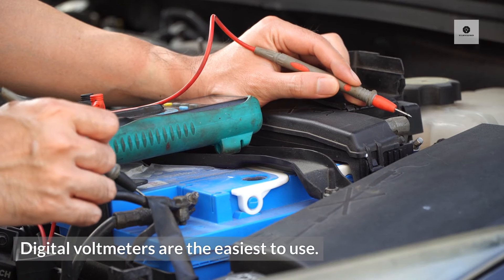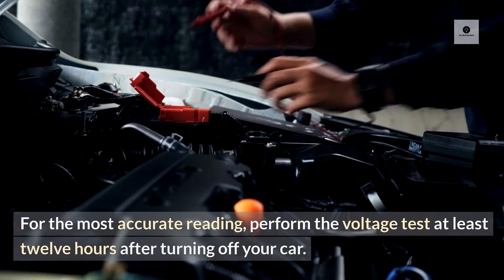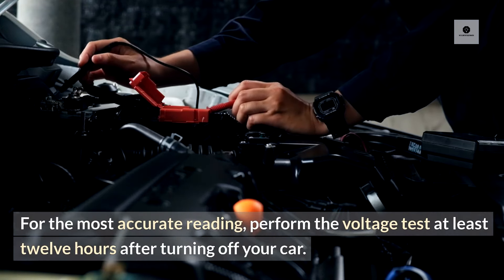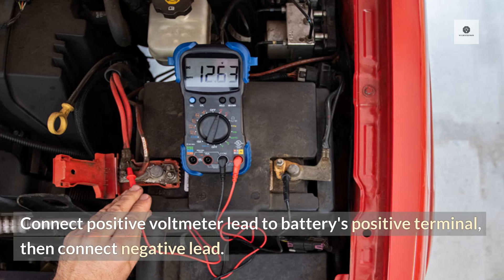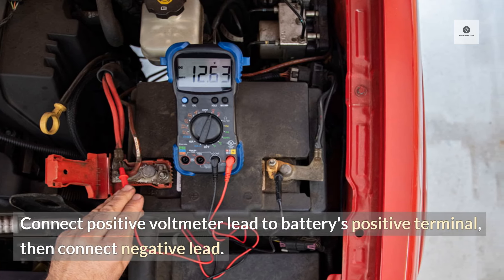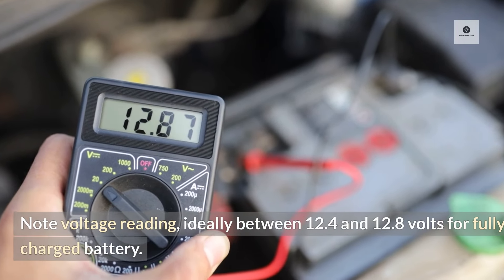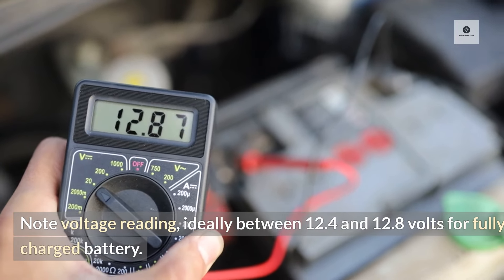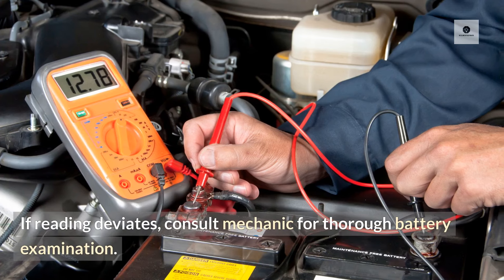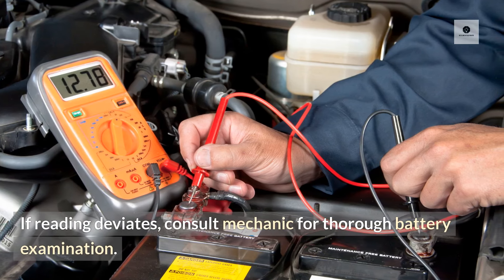Digital voltmeters are the easiest to use. For the most accurate reading, perform the voltage test at least 12 hours after turning off your car. Connect the positive voltmeter lead to the battery's positive terminal, then connect the negative lead. Note the voltage reading — ideally between 12.4 and 12.8 volts for a fully charged battery. If the reading deviates, consult a mechanic for a thorough battery examination.